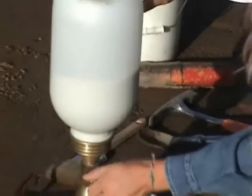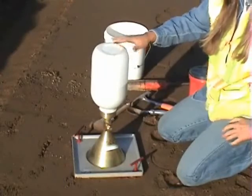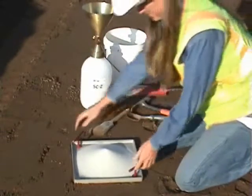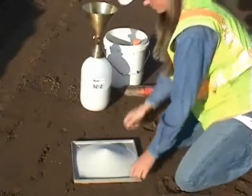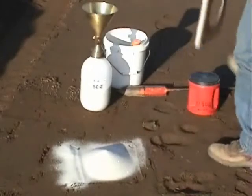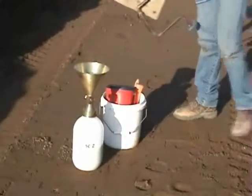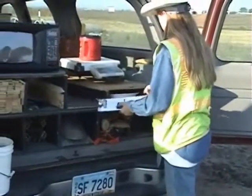Once the sand flow stops, close the valve and remove the sand cone apparatus. Next, weigh the container filled with the soil removed from the test hole and record this weight.